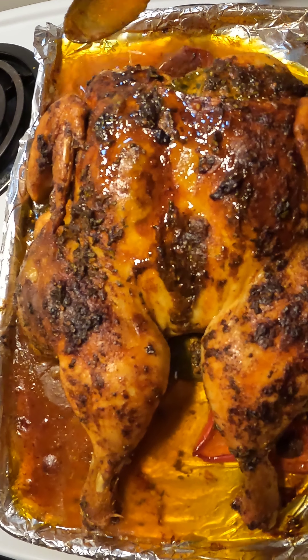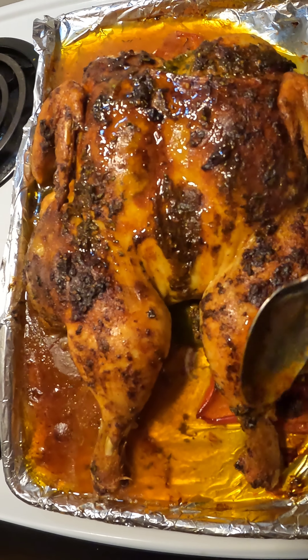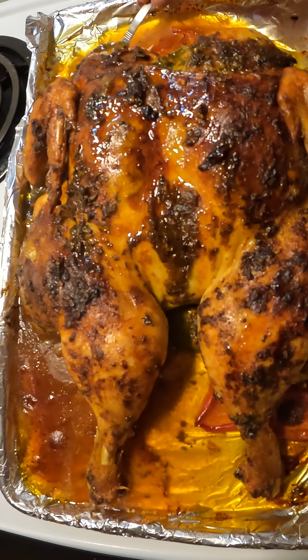Hola mi gente, welcome to my channel. I'm going to show you how I make my delicioso, juicy, and so easy oven roasted chicken. Make sure you stay until the end of the video and let's get started.